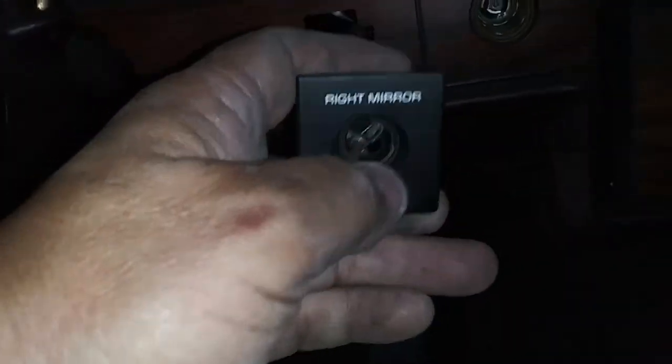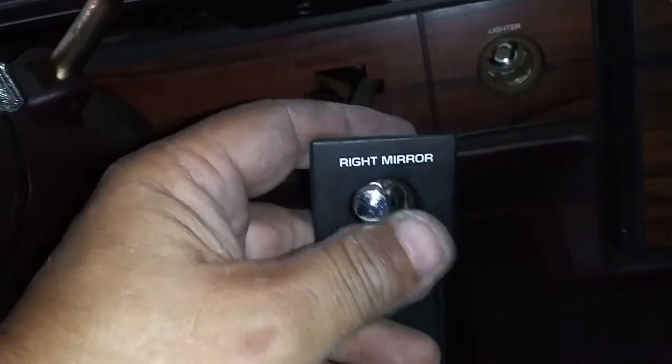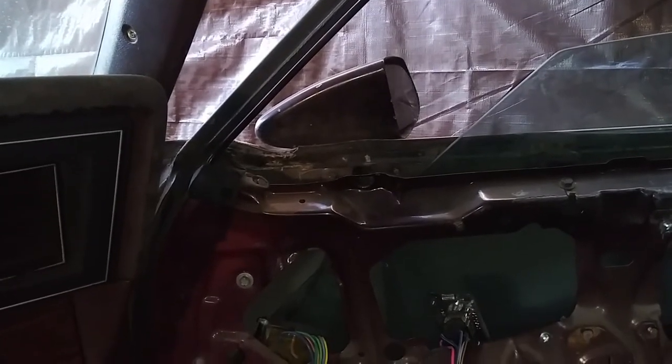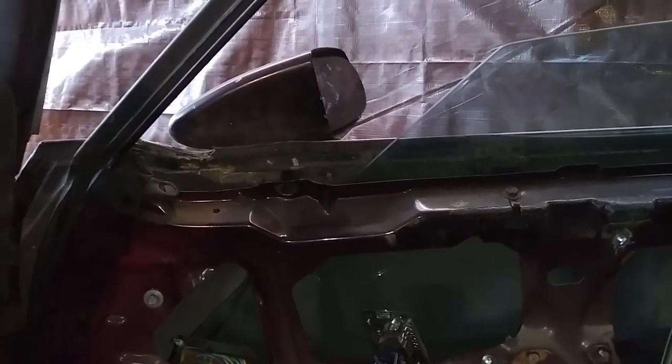I took this off and found out that now it's working perfect. See how the mirror is working.